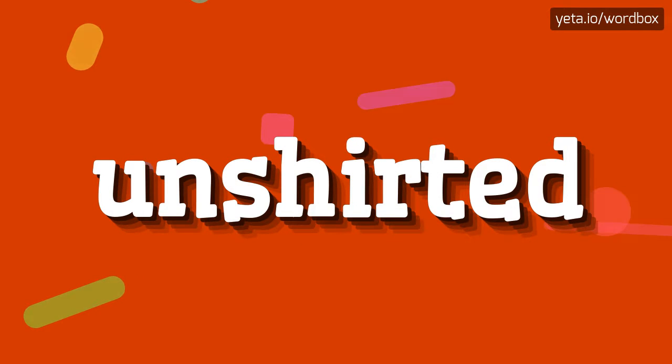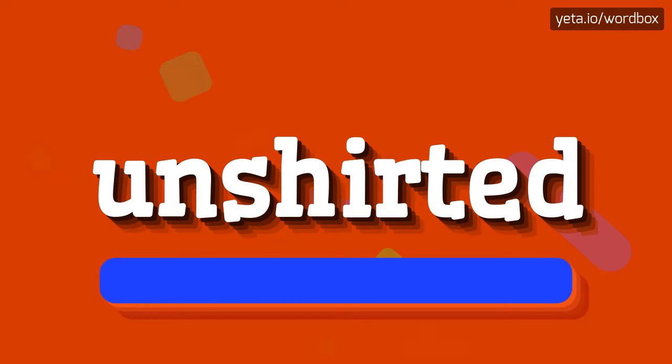Yo everyone! Thanks for visiting my channel. Today I will demonstrate how to pronounce this word. So to begin, you can just say: